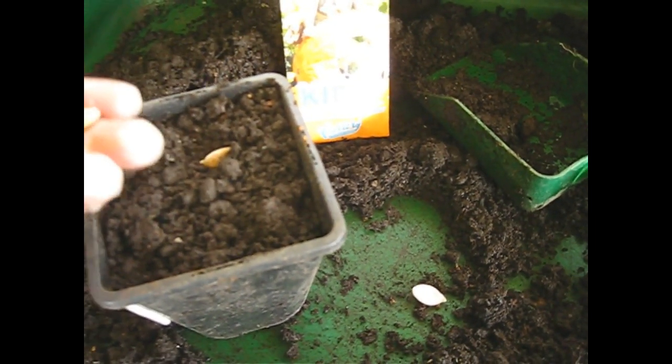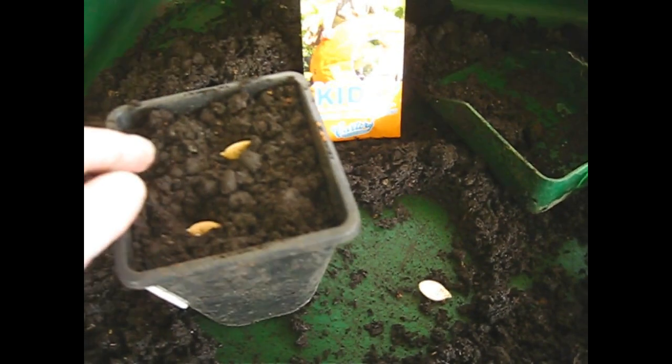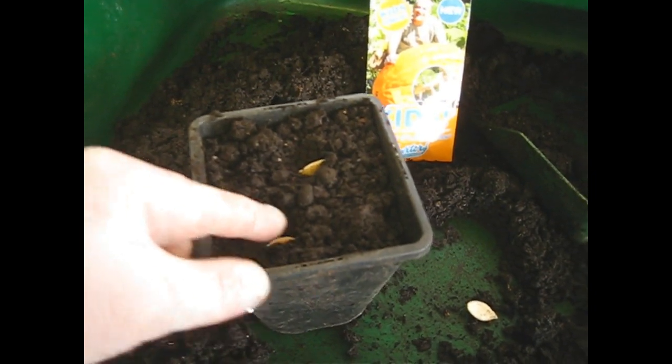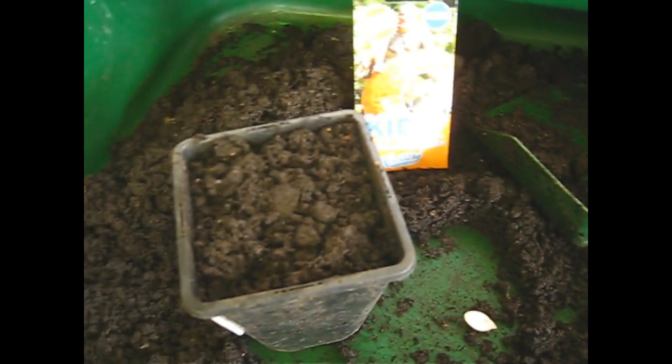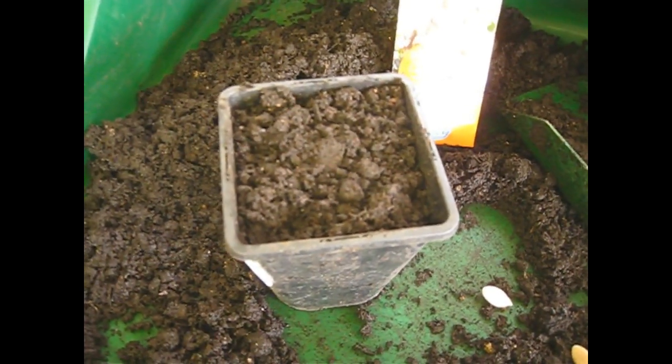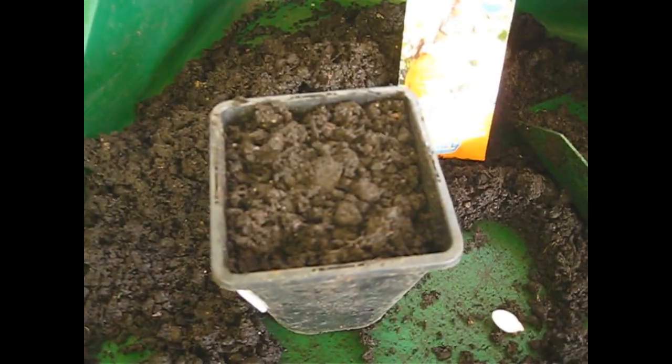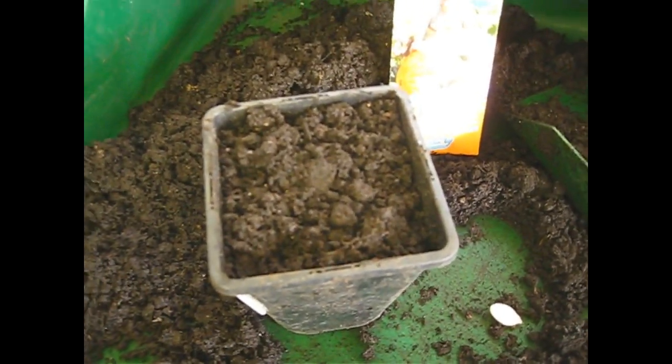I'm going to do two seeds per pot and I'm going to do them on their edge, just pressing them into the compost like that. This is reputedly the best way to grow pumpkins from seed — to push the seeds in on their edge — and then we'll just cover them with a little bit of compost. I have grown them with seeds lying flat and had reasonable germination, but we find perhaps slightly better germination growing them on their side. Not absolutely sure of that, but everyone tells me that's the way to do it, so who am I to argue.